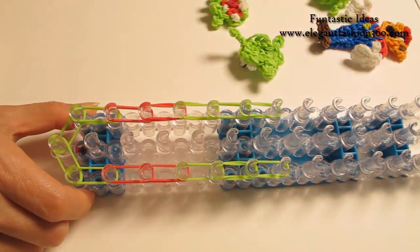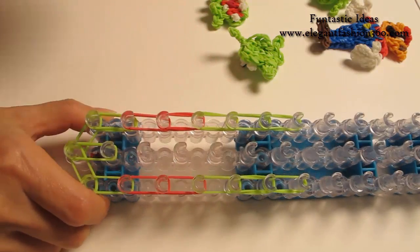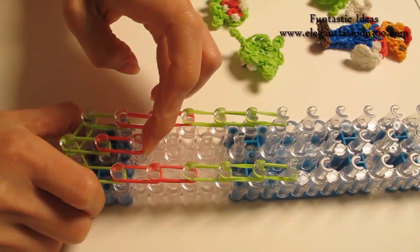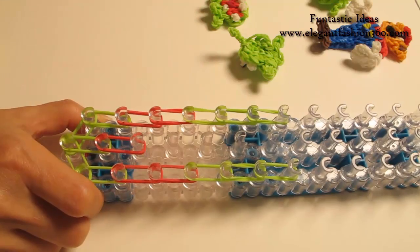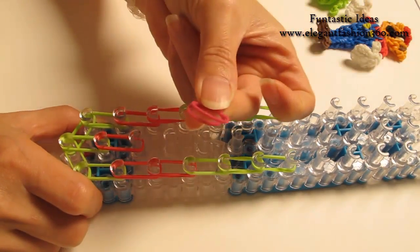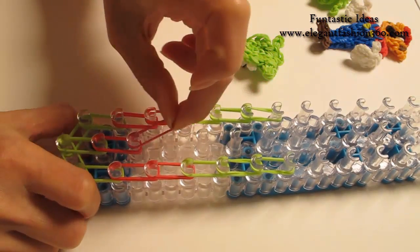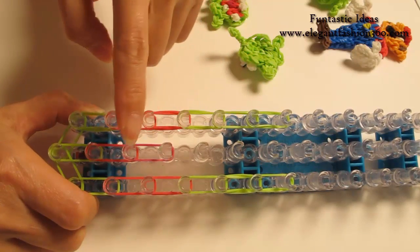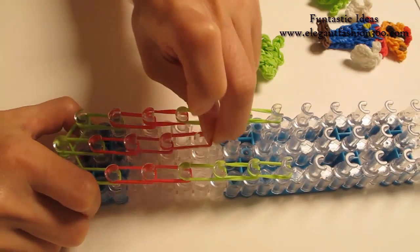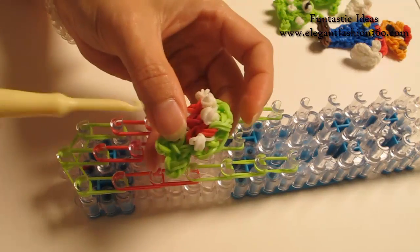Now we're going to do the center. Two green, started from first to second from the center, two red from second to third, and the next two I'm going to use a little bit darker red — but if you don't have it you can just use red — and place right here, third to fourth on the center, two red and two green.